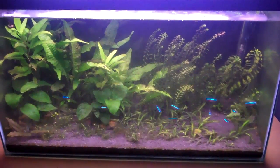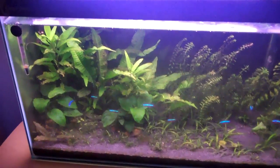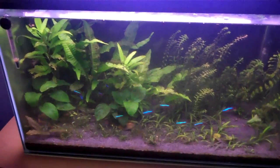Hey everyone, this is Ross, and lately I've been having a pretty bad algae problem in the 15-gallon. I've been quite embarrassed to show this tank lately because I'm supposed to know a lot about planted aquariums, but everyone makes mistakes.